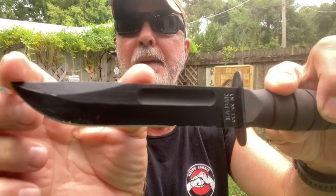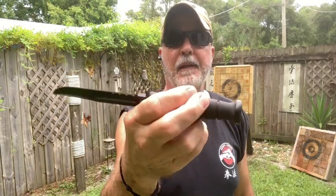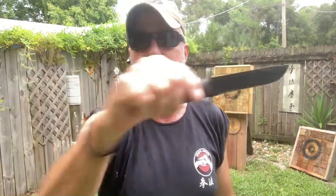You see how deep that went? This is not a heavy knife, folks — it's not a heavy knife at all. Fantastic knife. I'm gonna keep throwing and then I'll see you in the shop.